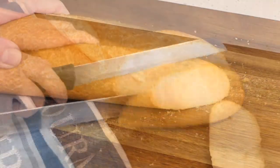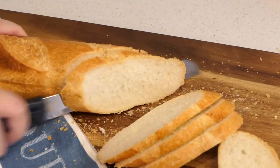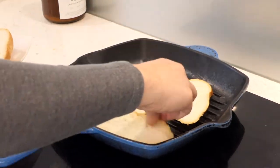I like to serve this with slices of baguette on the side. You can either toast it or grill it. I like the look of grilled marks on it, plus the extra char flavor.